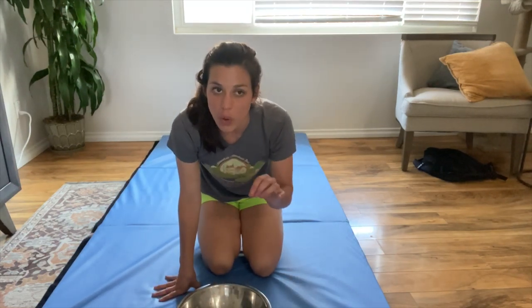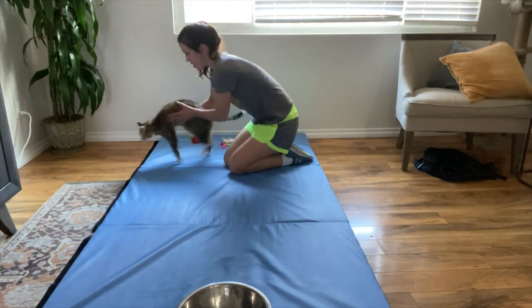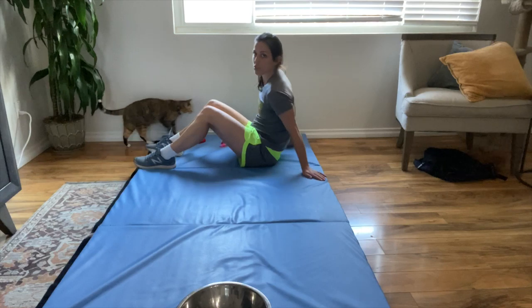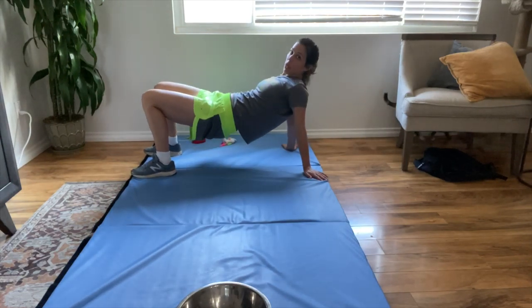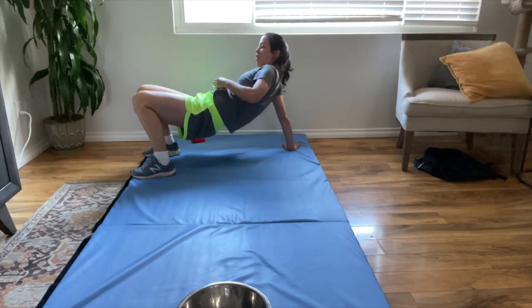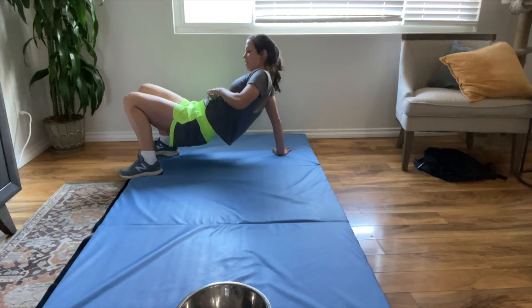Put your bowl or bucket on one side of the room and choose small, light toys and put them on the other side. Your child is going to assume a crab position with their bottom in the air — it's going to be really hard at first, they're going to want to sink down. They're going to put a toy on their belly and walk to the bucket without letting the toy fall.